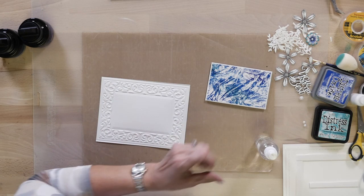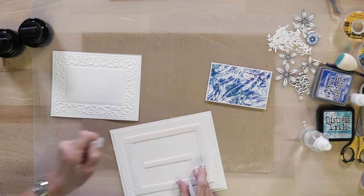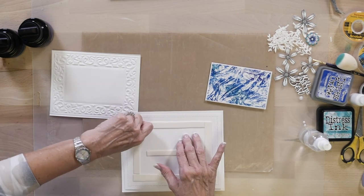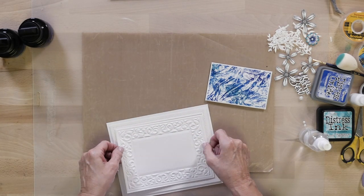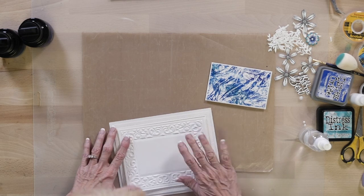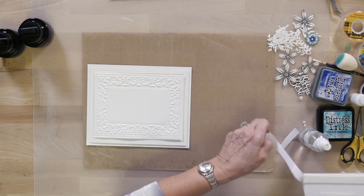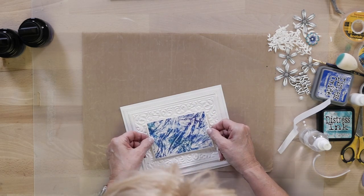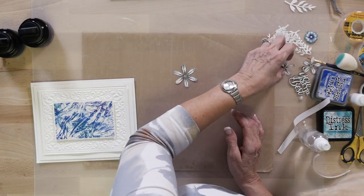I got a little bit of blue on that but it won't matter. I'm going to bring out my base — because I've got that pop of color in there, I've gone for white on white and I've just done a paper piercing around the edge, my sort of signature piece. Put that right down in the middle. I've added a little bit of mounting foam to the back to raise it up, cut to about the same size as the middle piece.